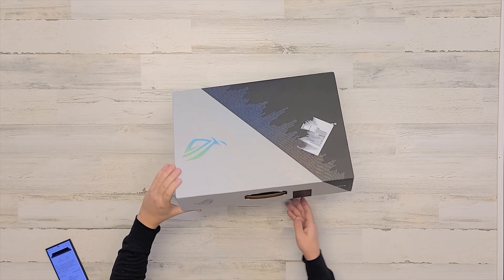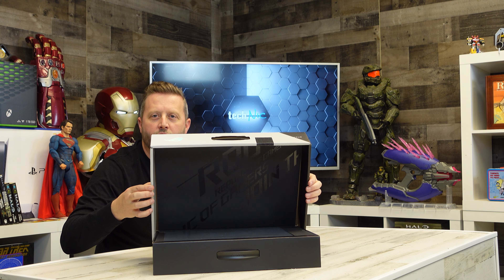As this thing opens, I can feel the resistance and it makes the laptop stand up out of the box. Do you see that? That is the coolest presentation. As the box opens, look at the laptop raising up — that is so cool. Brownie points right there. Let's get this in the light so you can see it. That was really cool presentation.